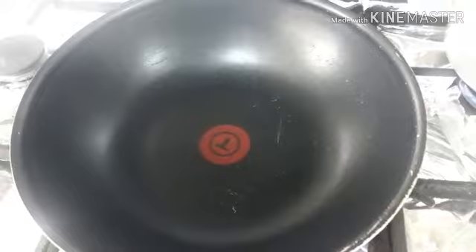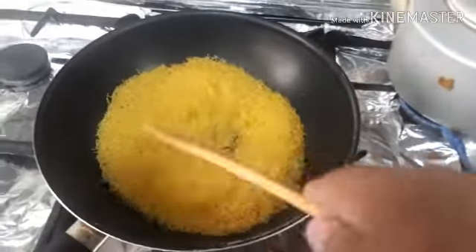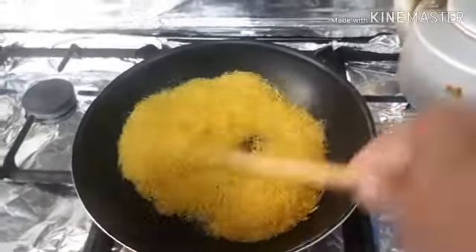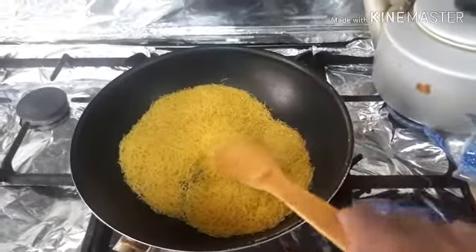We have to put it in the water. We put a little bit of water. We will have a golden color. We will put it in the water and make it.